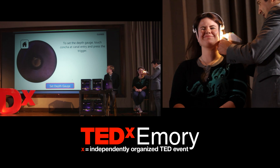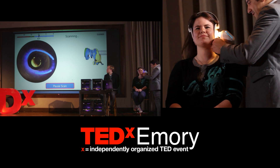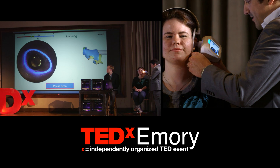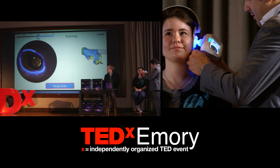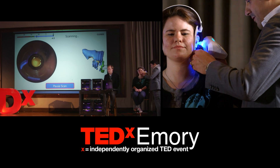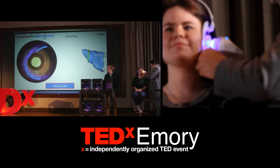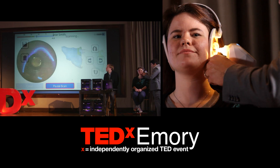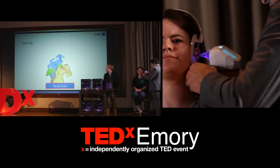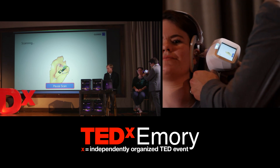I'm going to start the scan and do a quick scan of her ear canal. Those little blue lines that you see appearing are actually where I'm picking up data from her ear. On the right side of the screen, that is the 3D scan being built. As soon as I get enough data to spin that around, you'll be able to tell that's her ear canal. It's kind of like painting your ear with light.